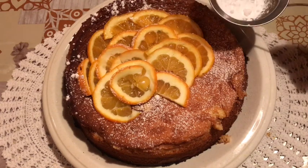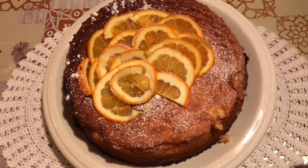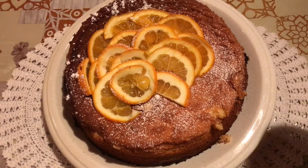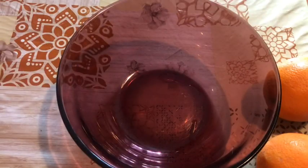I am going to make an orange chiffon cake. We are going to put it in the water. I am going to put this orange chiffon on top of the oven at 200 degrees for 15 minutes.